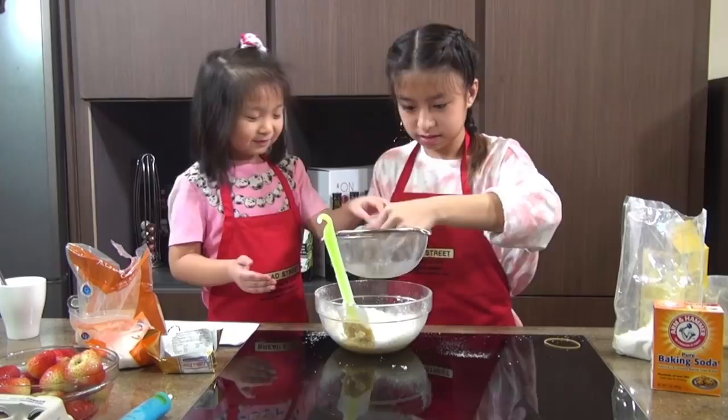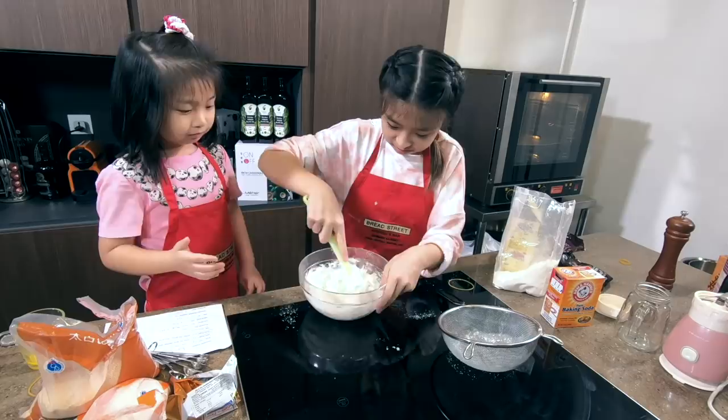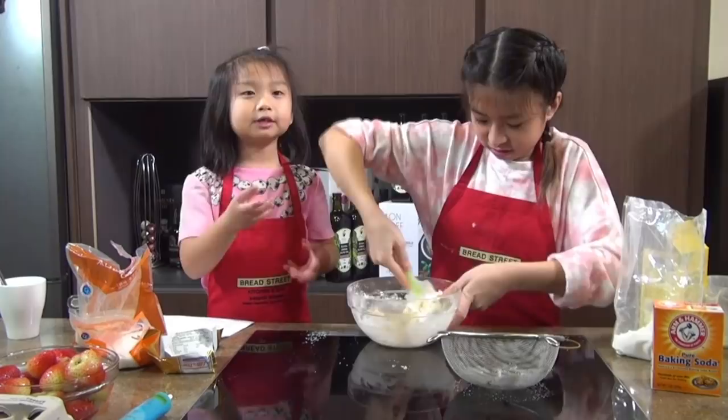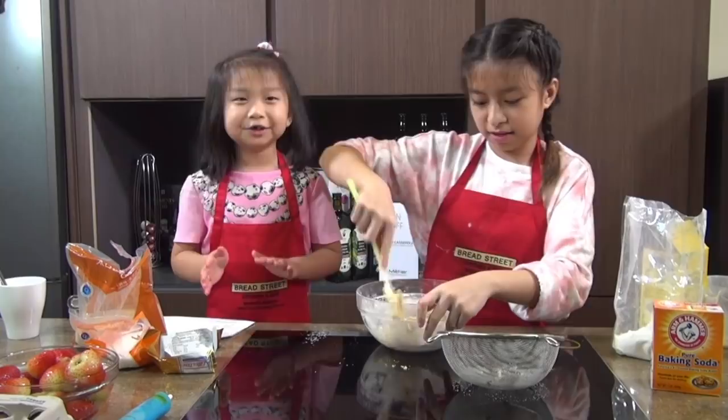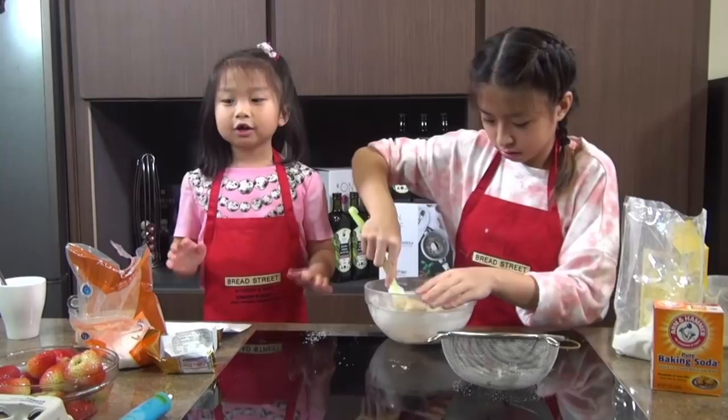Now we're going to fold the dry ingredients into the wet ingredients. After we fold it, we need to put in dark chocolate chips — it can be dark chocolate, milk chocolate, or just regular chocolate chips, but we're using dark chocolate chips.